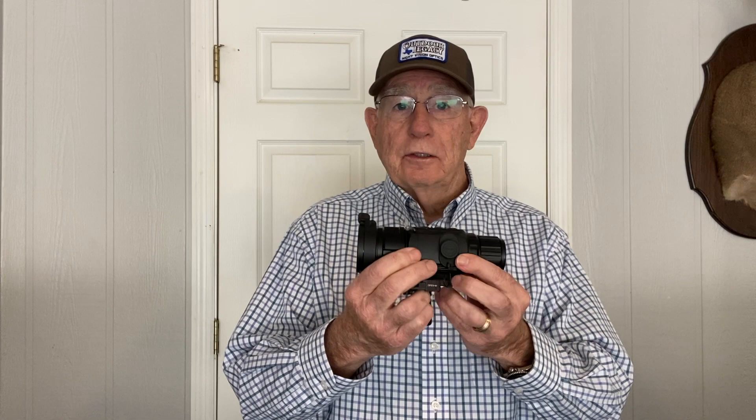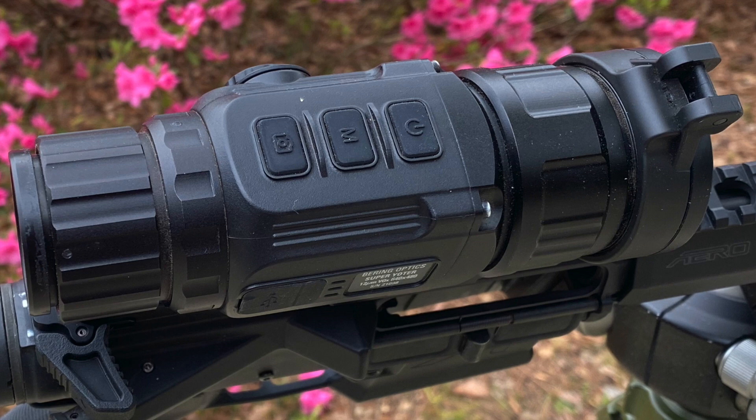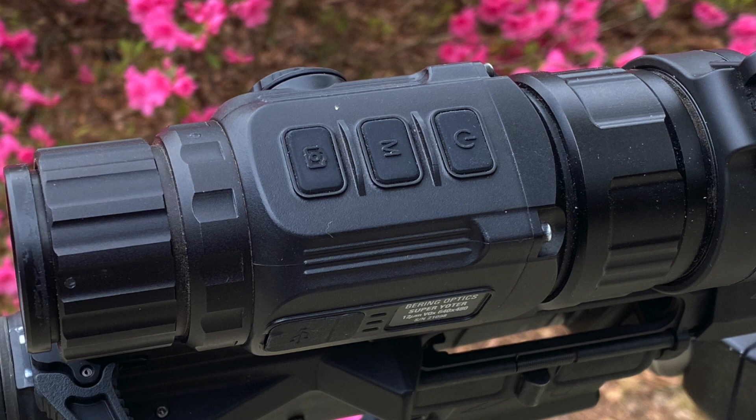The form factor of this new Yoder is just the same as the Super Hawkster or the other Hawksters in the Bearing Optics family. It has a very familiar three-button layout up here for your menu: power button, menu button, and record button. You can use these same buttons to work the menu. It comes with a 50 millimeter lens.